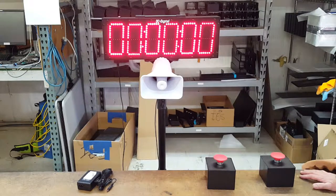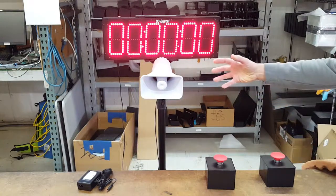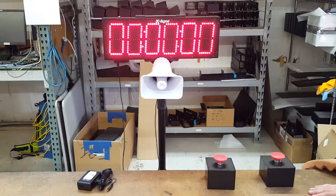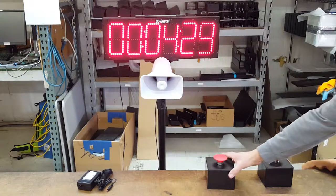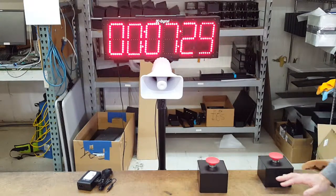I'm going to demonstrate the timer operation. It has a one-second start output on the horn, and then a five-second stop. One-second start, and then I'm going to use this other one to stop it. Okay, both are redundant.